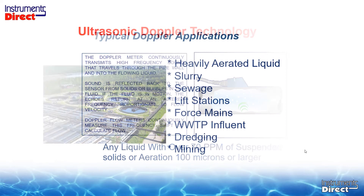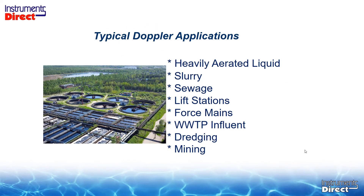An ultrasonic Doppler is relegated to applications that have lots of stuff in the process liquid — heavy aerated liquid, and that's a key point. If you have over 30 pounds of pressure in the pipe, you don't have any air bubbles inside the pipe. So introducing air to an application never really works. If the liquid is open to atmosphere, that's a possibility, but not very commonplace.